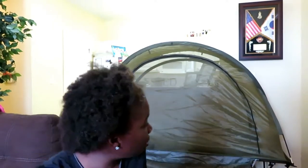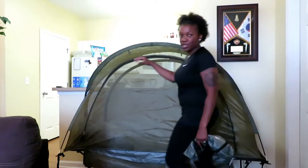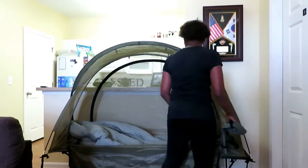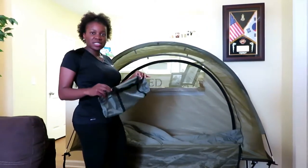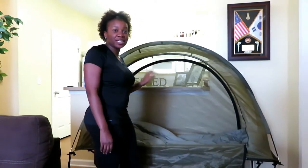I'll show you how it works. It has an opening on the front and also an opening on the back side, but I'm not going to unzip it. I'll give you the dimensions, but I am 5'4". It can stand on the ground on any flat surface.